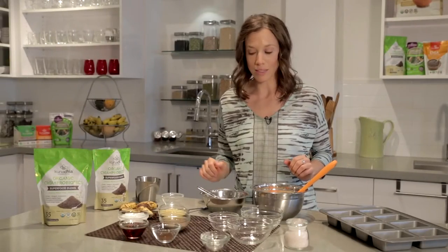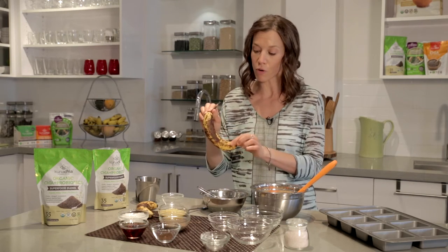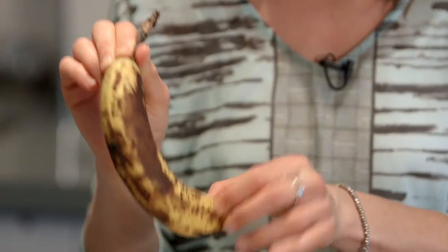Next, we're going to focus on the wet. Banana is the base of this recipe, giving it a nice sweetness. We're going to go for a ripe banana — this is key to this recipe. The riper, the sweeter, and the easier it is to mash.